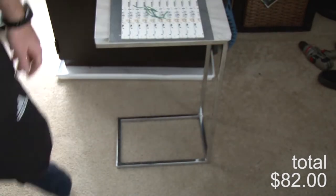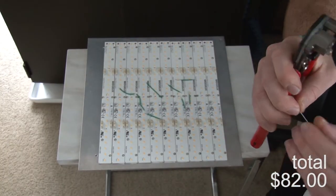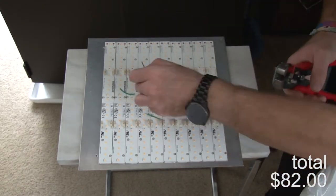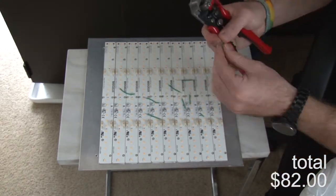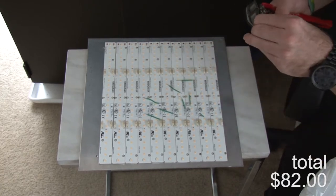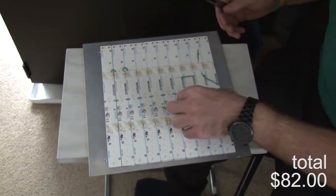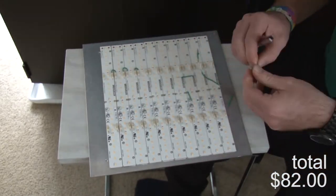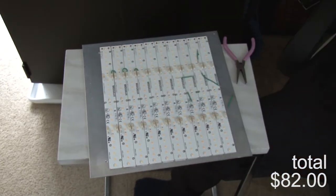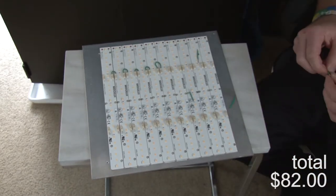I strip the ends and then stick them in a U-shape, daisy-chaining each strip to the next one, then connect the two ends to the driver's positive and negative. The tool I'm using is just a flathead needle-nose thing that my girlfriend used for jewelry making. It makes it super convenient for pushing into those molded connectors.